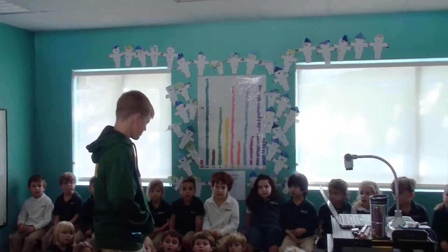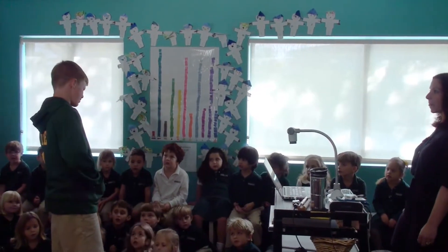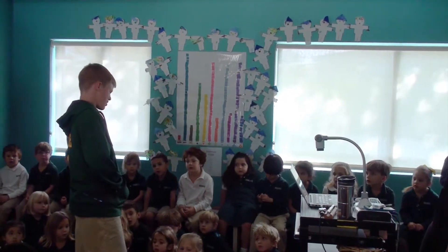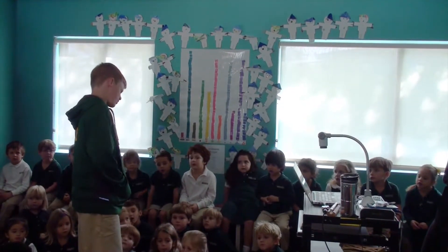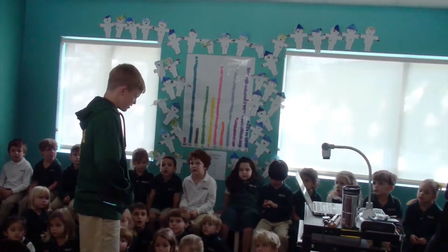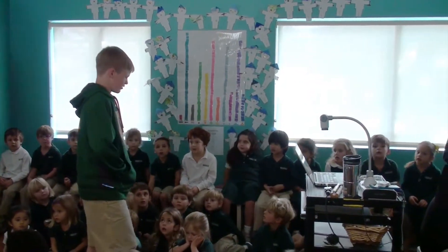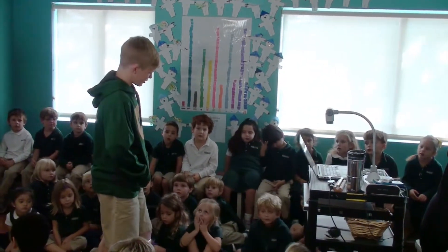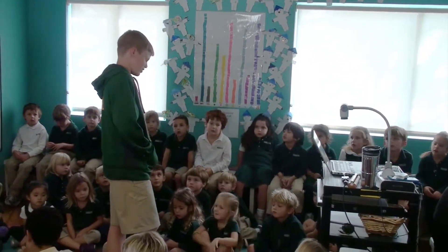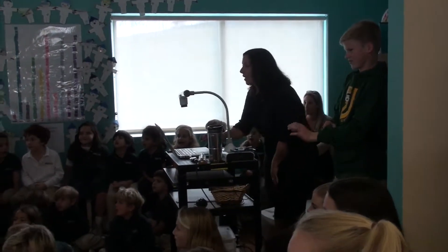So we made these characters out of plastic bags and tape and using some fabric, and then we made scripts — like what they're going to say in the movie and what they're going to do. We made our movie with a certain conflict, just like a problem, like something bad happens or something good happens. So we're going to show you some movies — you guys want to see some movies? Yeah. Alright.